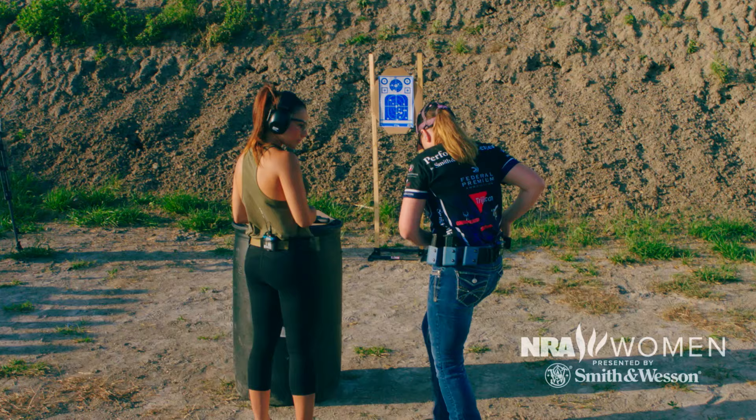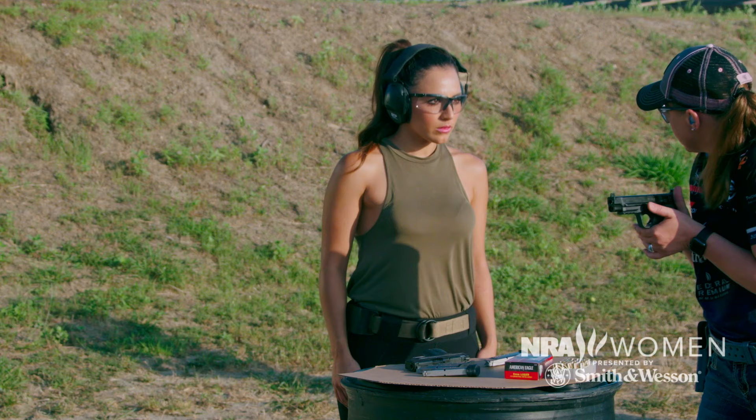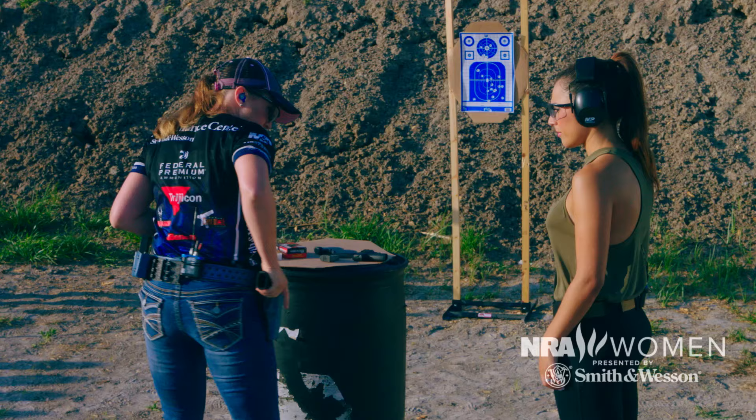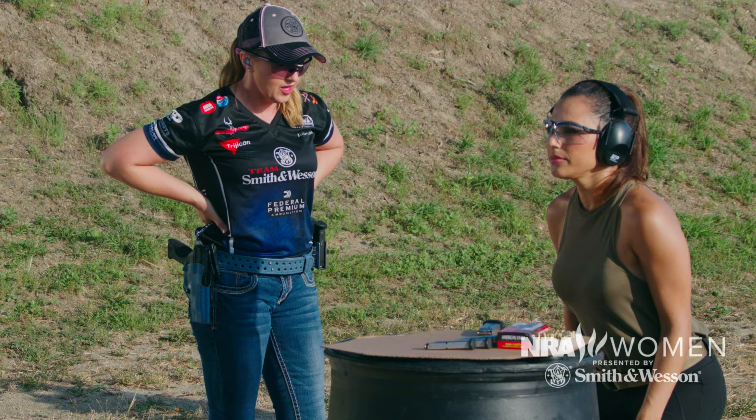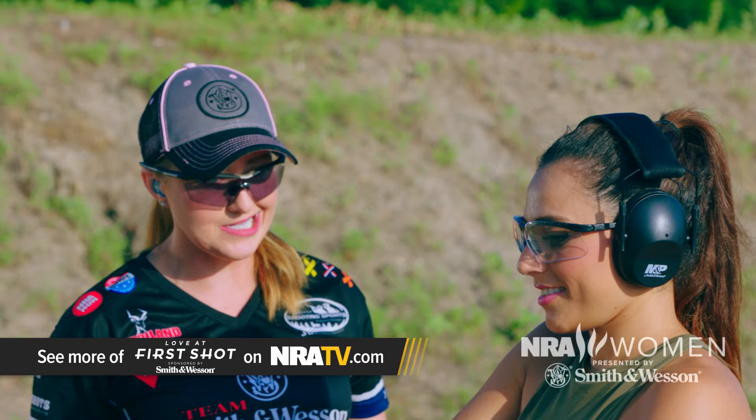We're actually going to draw today. Come around here — look at me. Basically you're gonna come up, get a really good grip on the gun, extend to the press out position, and then press out onto the target. We'll go through that a couple of times in dry fire. Do you want to do it with bullets this time? Yeah — all right.